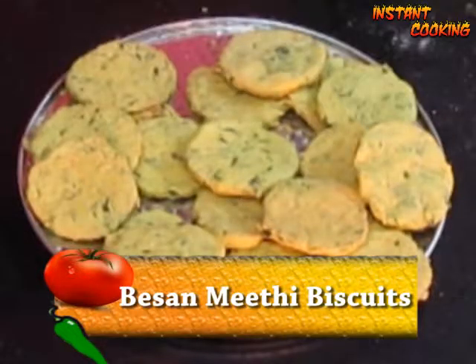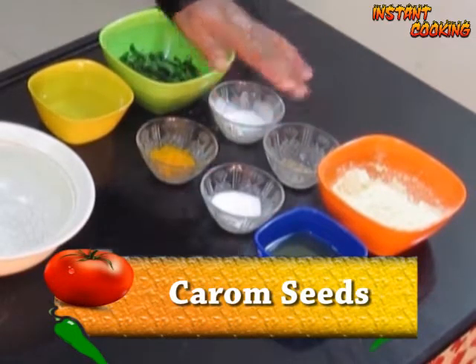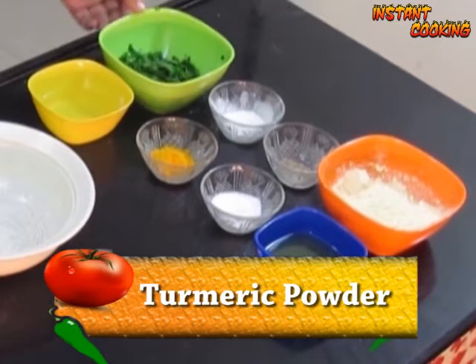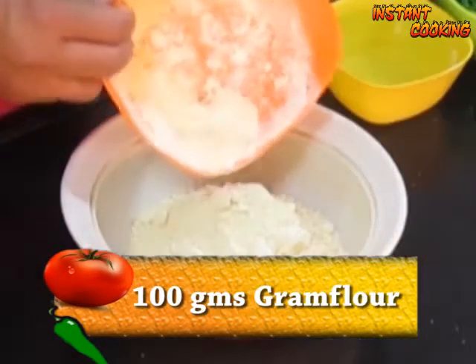Welcome to Instant Cooking. Today I am making besan methi biscuit. For this we need gram flour, melted butter, carom seed, salt to taste, baking powder, turmeric powder, fenugreek leaf, and hot water.